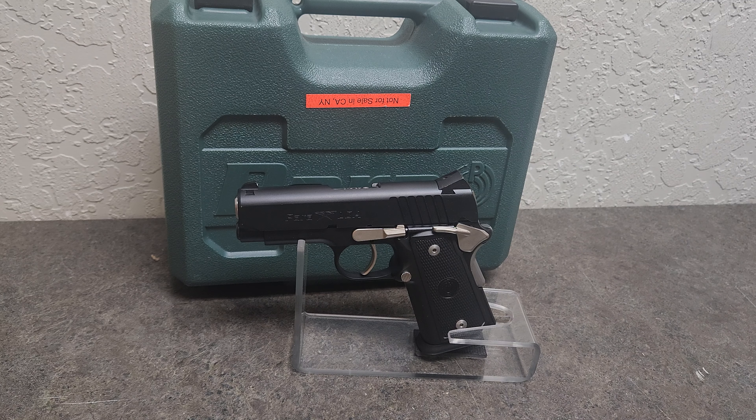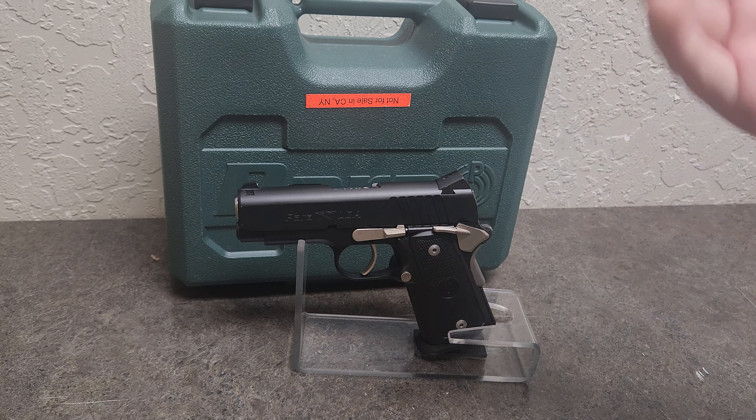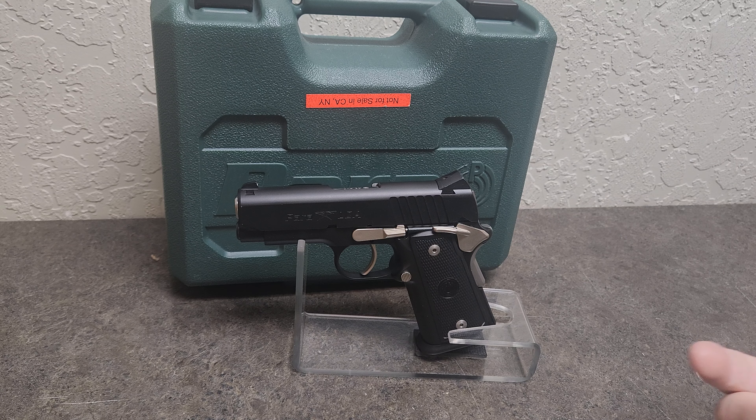I'm glad that I'll be adding this to the collection and you'll definitely see a shooting review of this pistol coming very soon. Guys, this is Gun Deity. This is a Para Ordnance and we will both see you next time.